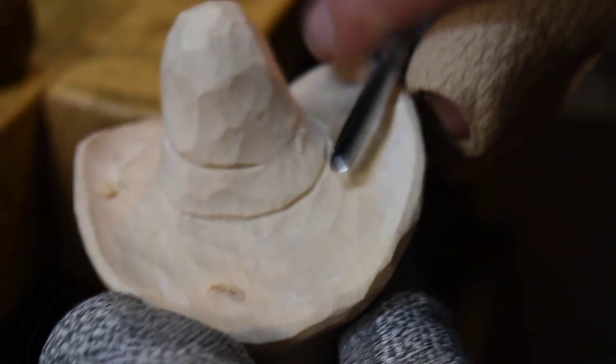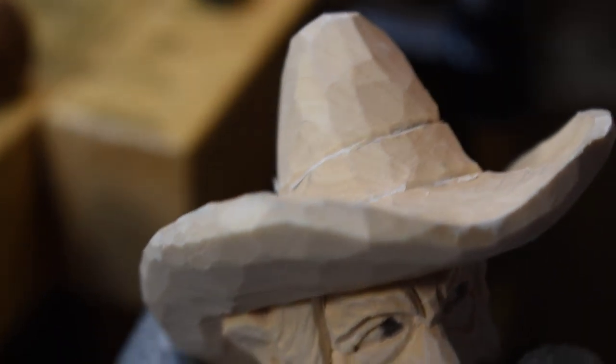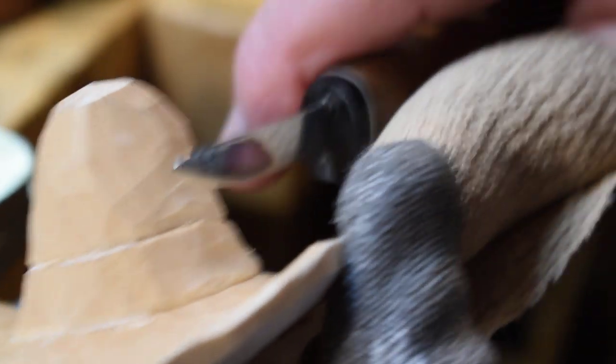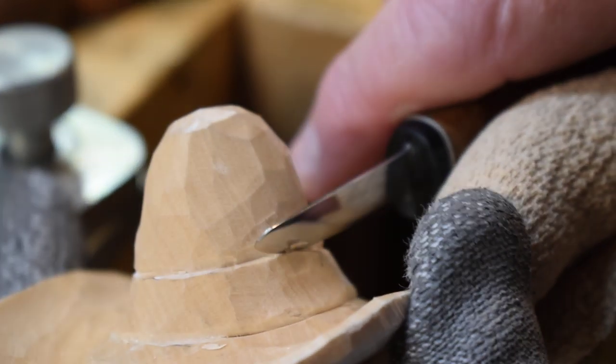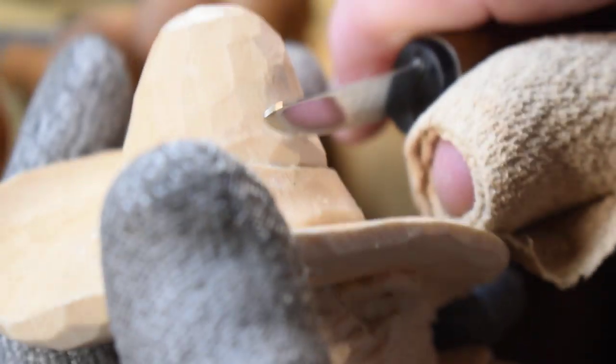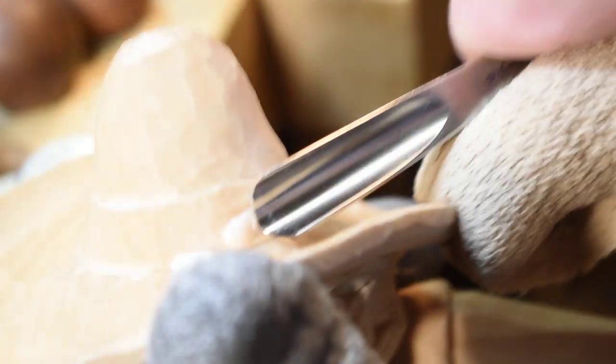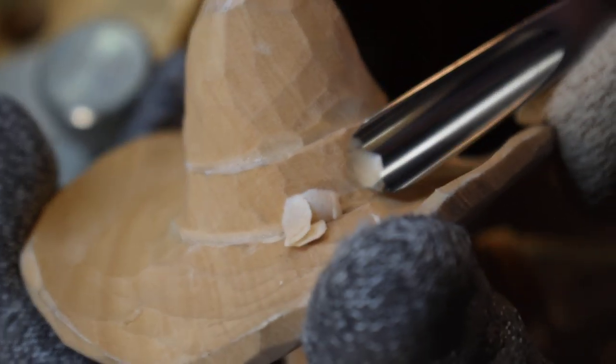I did a little bit of work on this guy off camera and we want to try to get him finished up. There's pretty much the hat band done, but I did want to show you — you might want to go in here and recess this down a little bit, just to make that hat band stick out a little bit more. I've still got some router marks, so I'm going to go in and take my V-tool and shave that out.